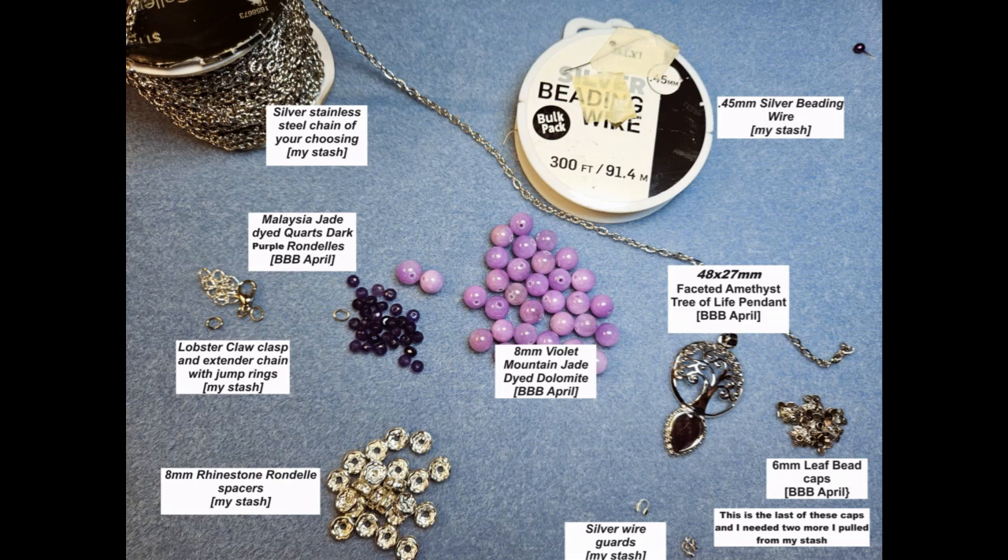My blue mat has gone down and I have put our supplies on there and taken my supply picture. So let's look at what we're going to be using to make this necklace today. I have long since used the chain that came with the April Bargain Bead Box, so today I pulled out my own chain. This is a stainless steel chain — any chain that you have will work for this necklace, whatever you like, whatever you have in your stash.